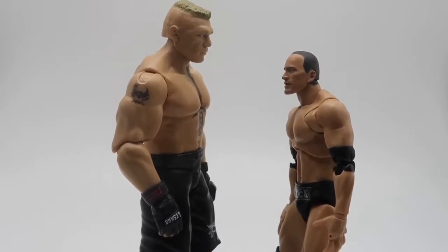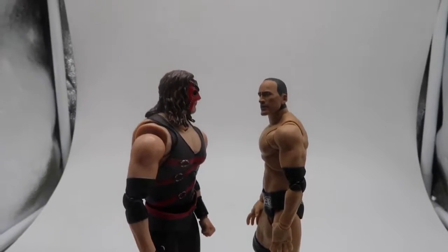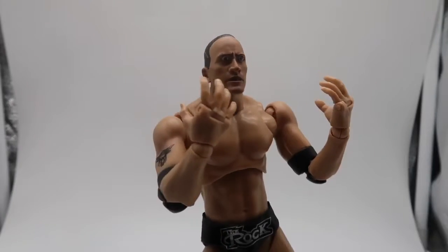Here is The Rock next to the Mattel Brock Lesnar, next to the SH Figuarts Kane, and next to the SH Figuarts Stone Cold Steve Austin.